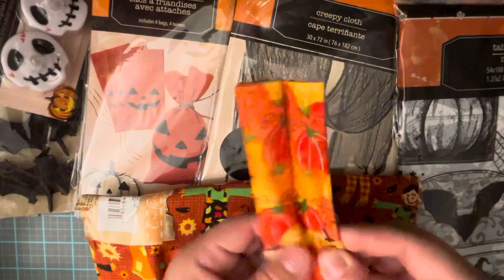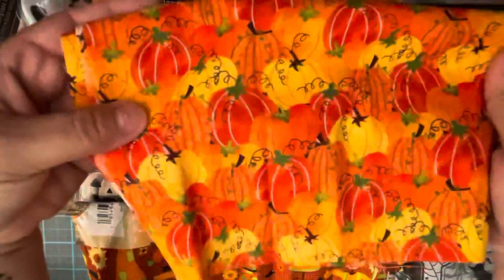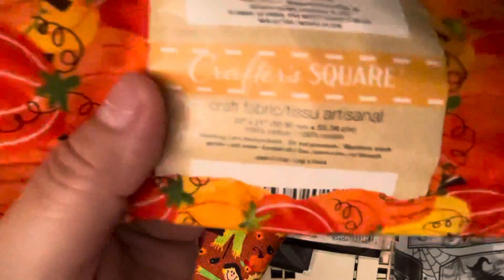I got the pumpkin fabric. I didn't see any Halloween ones — just this one and some with leaves, but these were the best ones I liked because of the color. It's so vibrant with a lot of color. For a dollar, it says 20 by 20 by 21 inches, 100% cotton, so for a dollar that's not too bad.